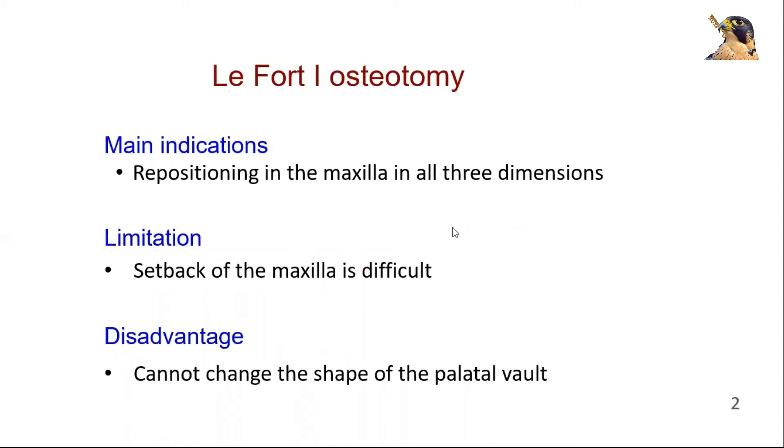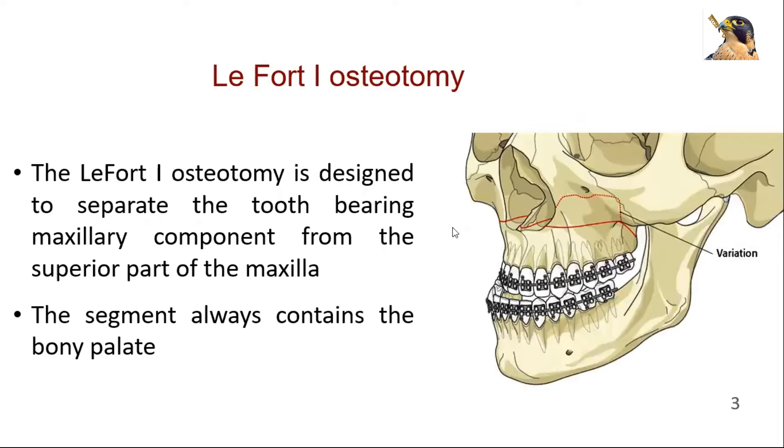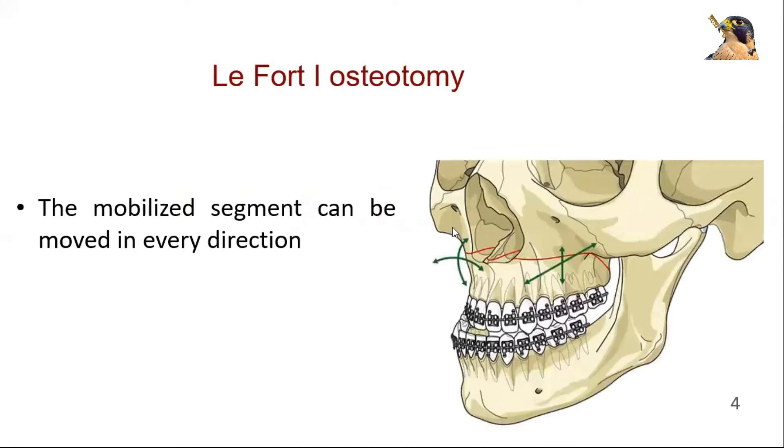It is mainly used for repositioning the maxilla in all three dimensions. The LeFort 1 osteotomy is designed to separate the tooth-bearing maxillary component from the superior part of the maxilla. The segment always contains the bony palate. The mobilized segment can be moved in every direction, making this procedure a very versatile tool to correct maxillary deformities.